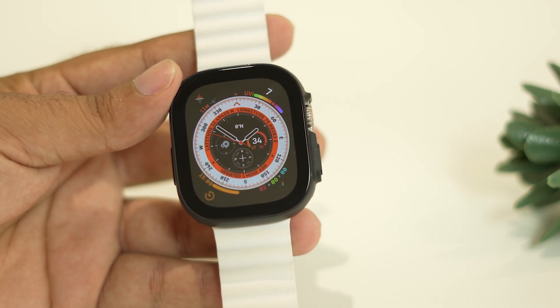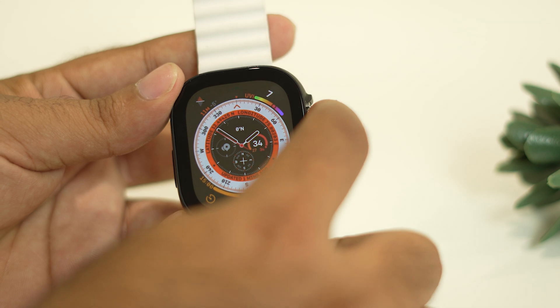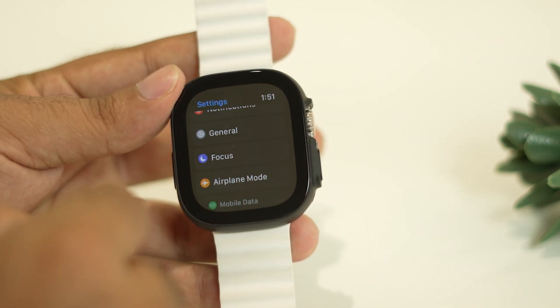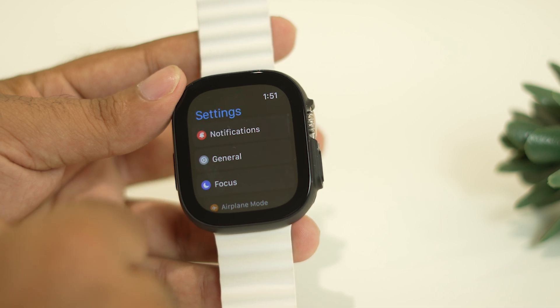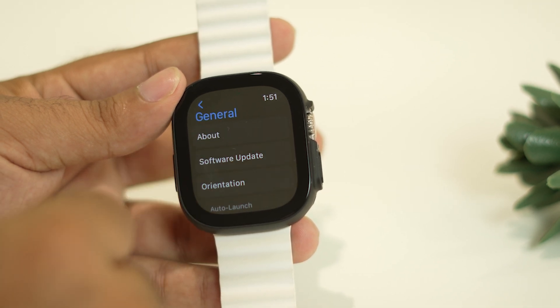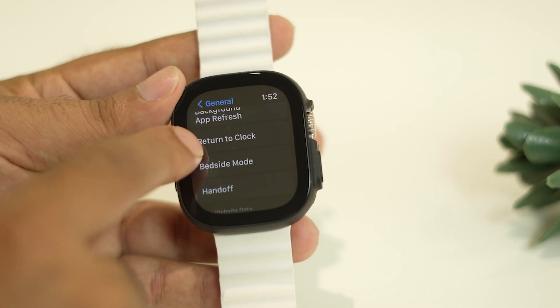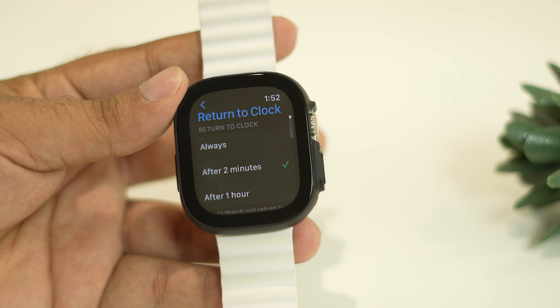It's quite simple — just follow the instructions. First, tap the digital crown icon. From here, navigate to Settings, then tap on General. Scroll down and tap on Return to Clock.